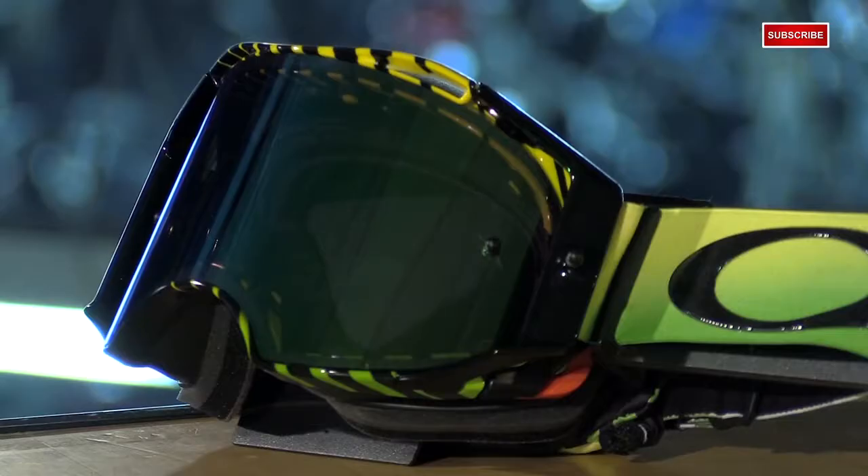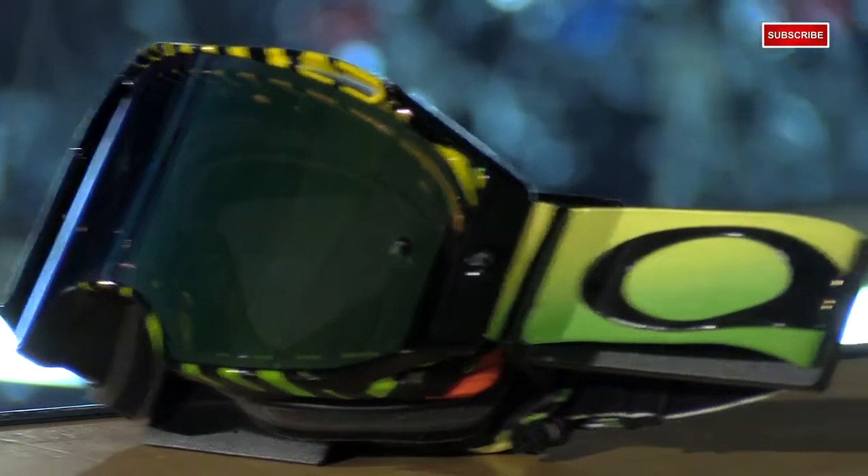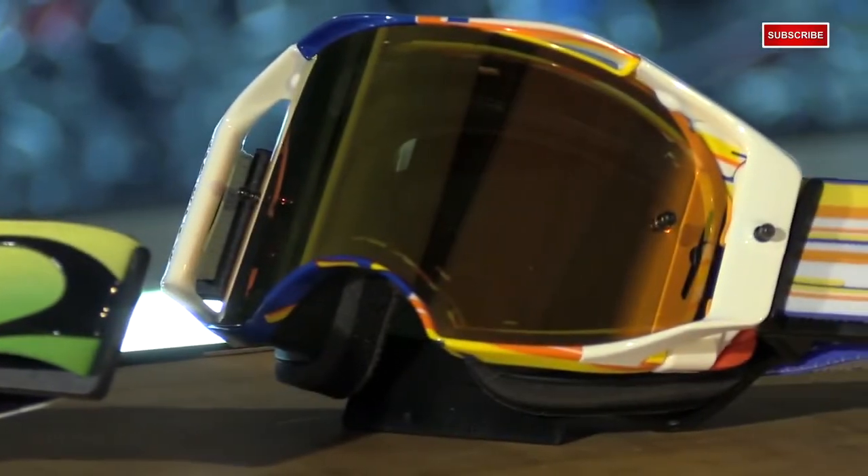I'm Matt from Chaparral Motorsports here with the Oakley Airbrake MX Goggle. There are many goggle manufacturers out there that make a good product, but I think it's undeniable that the Airbrakes are the most innovative goggle on the market. They've hit the nail on the head in so many different ways, and I think it's safe to say that they are the best goggle — but that's just my take on them. I'm sure there are plenty out there that disagree.